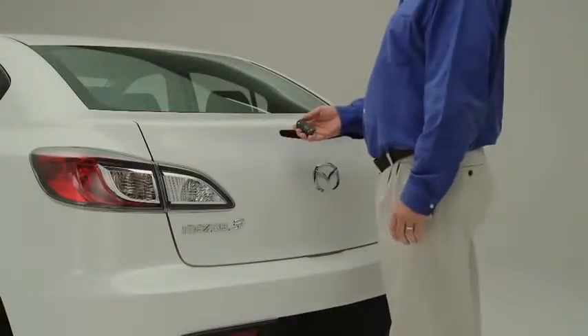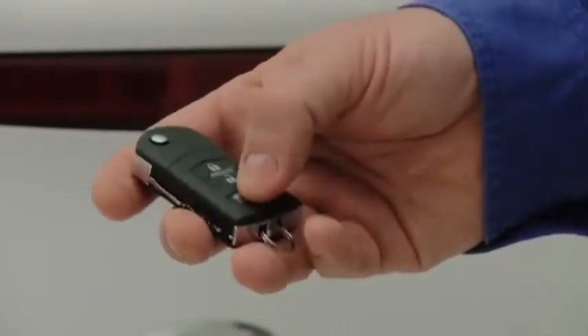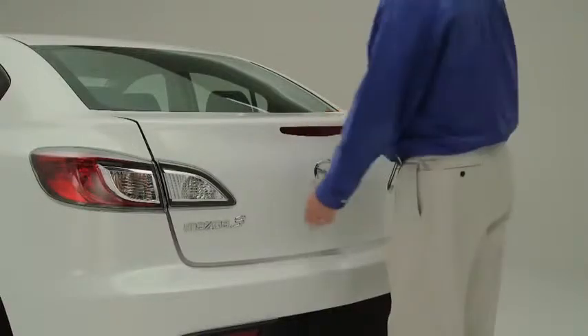To open the trunk on 4-door models, press and hold the trunk button until the trunk lid opens.